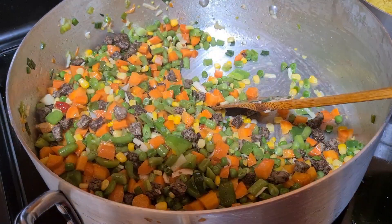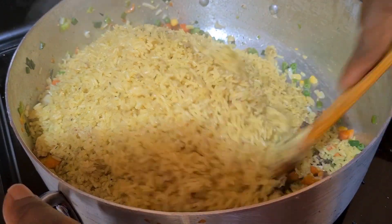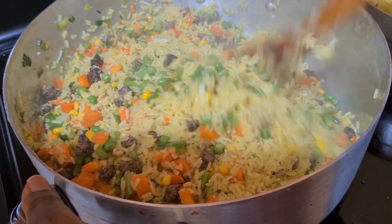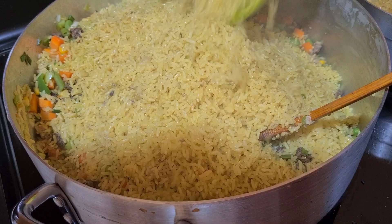I'm adding the rice bit by bit. Yes, I added seasoning — chicken seasoning. I'm frying the rice now. This is a very big bowl of rice. I'm adding more rice because it's a very big pot of rice.